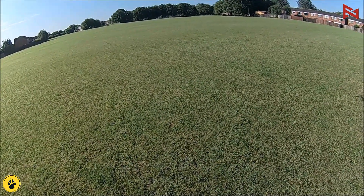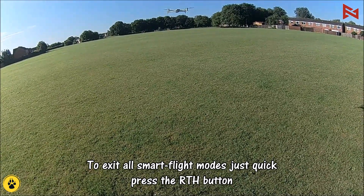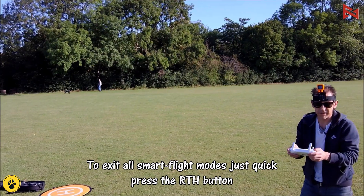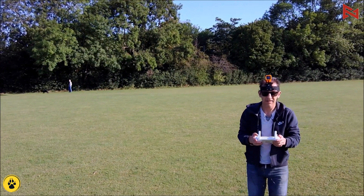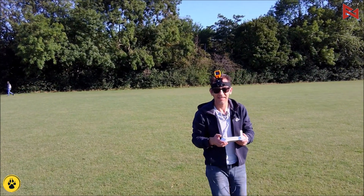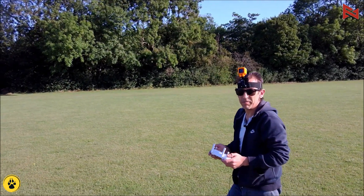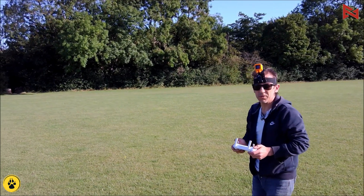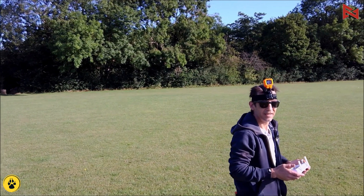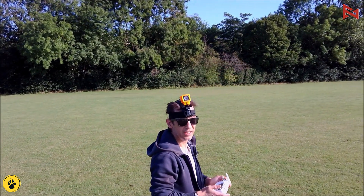Let's get into follow me. The drone will follow me automatically — make sure the field is open. Short press on the return to home button. Now she should be following me — and she is, rather successfully. You can change the distance and the range, but she's now essentially following me, keeping me in the frame as we walk and talk. That's quite good.